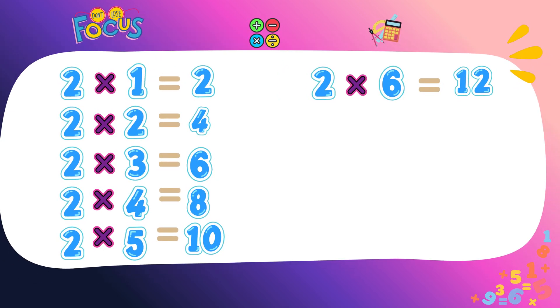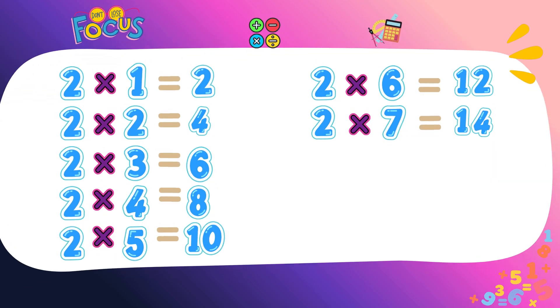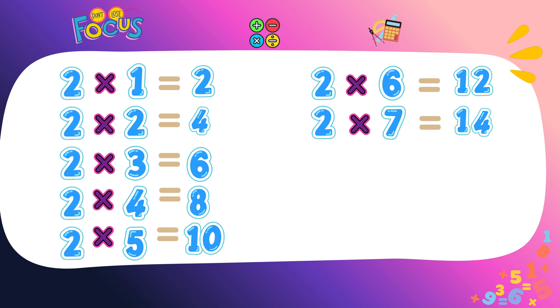Two fives are ten, two fives are ten. Two sixes are twelve, two sixes are twelve. Two sevens are fourteen, two sevens are fourteen. You're learning well, you're doing great. You're learning well, you're doing great.